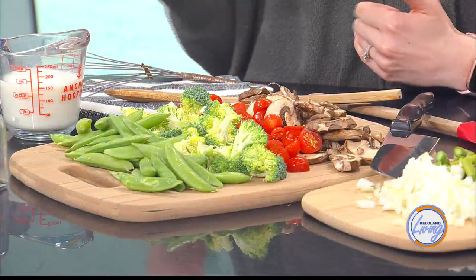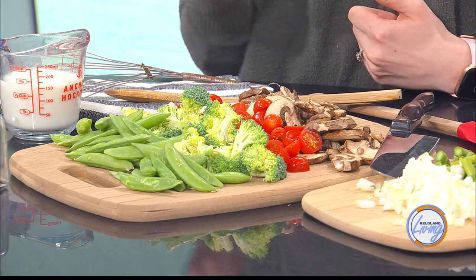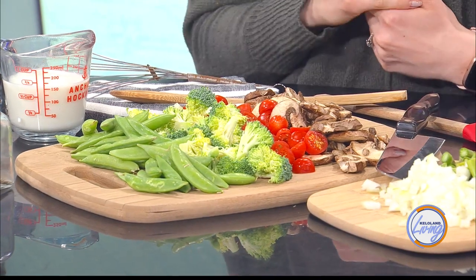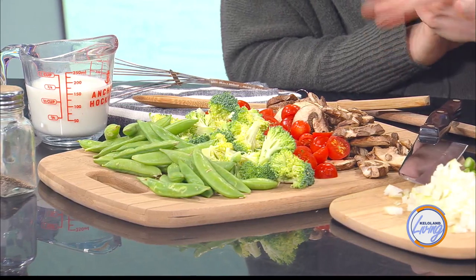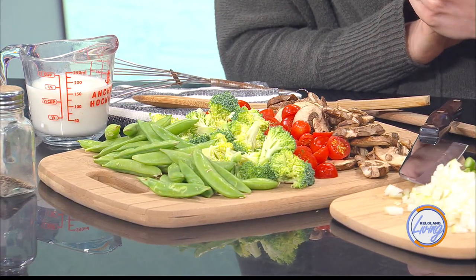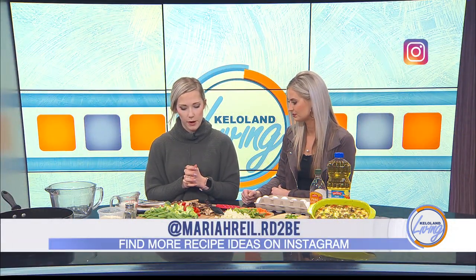As it starts to really cook down, that's when I add the vegetables that don't take quite as long — like the mushrooms, tomatoes, and finally the garlic. For sizing, the snap peas are really the only thing I change up depending on preference. You can do them whole, which will just take a little bit longer to cook down, or you can chop them up smaller — really whatever you like.